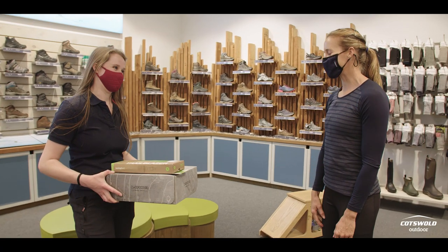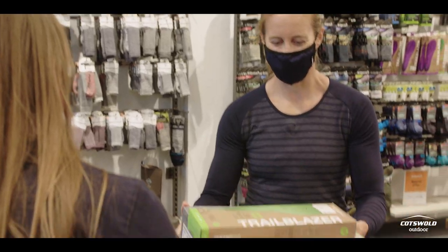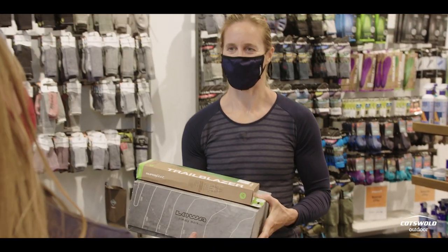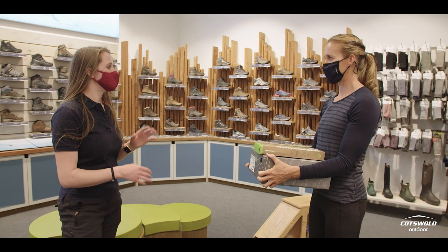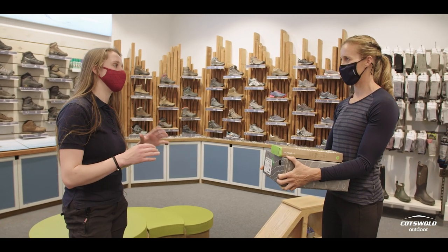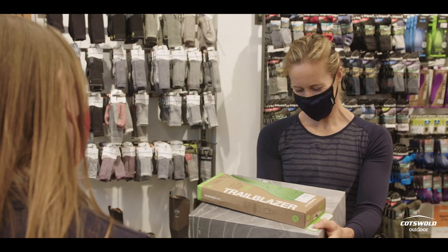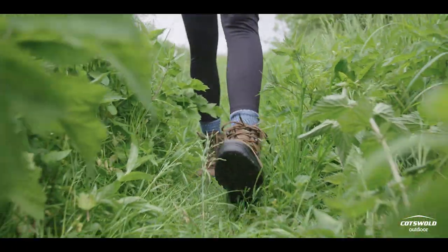Thank you so much — it was amazing to get some boots I know are going to fit me. What I'd recommend is just wear them around the house a little bit inside to make sure you're 100% happy. You have 30 days to do that. Wear them in, particularly in the evening once your feet are nice and warm and swelled up, and wear them for a couple of hours in the house before you take them out. Hopefully they'll take you on many adventures.